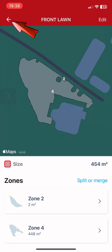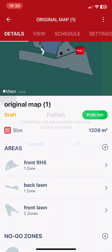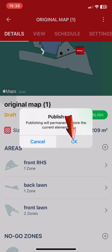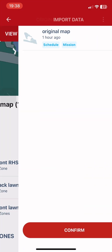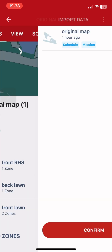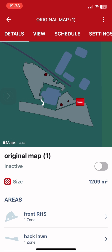Go back, go back again. Now we can publish the map. Import the data from the existing map and confirm. That's how the map looks like at the moment.